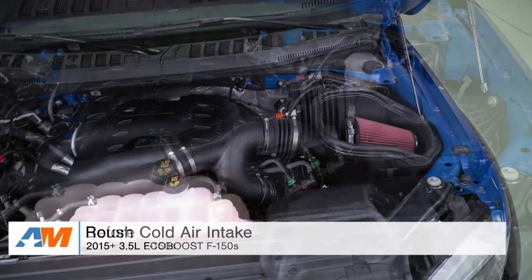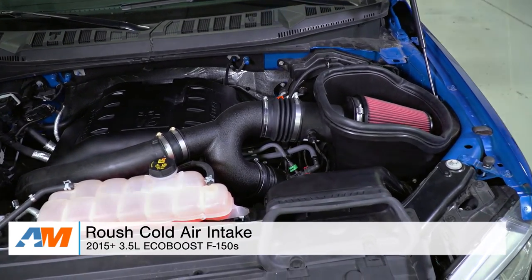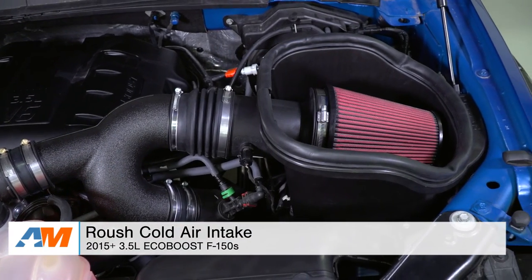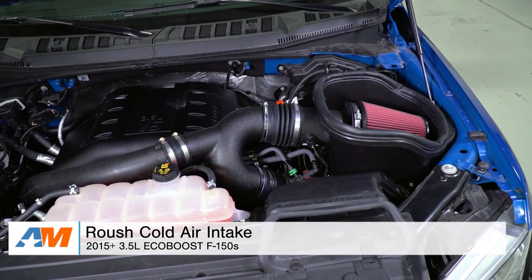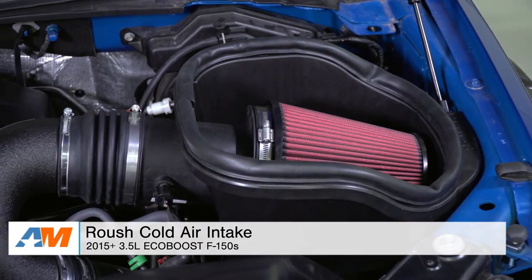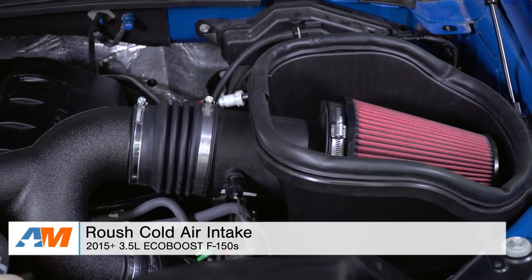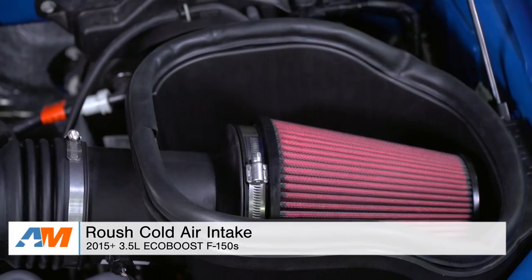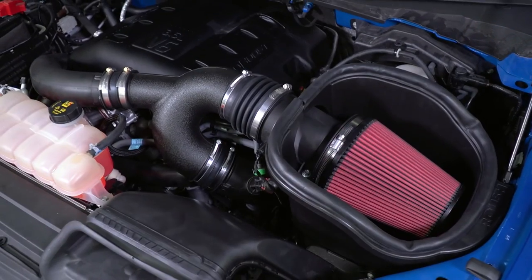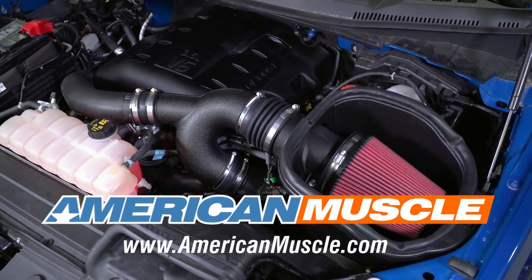Just to wrap things up — if you're the owner of a 2015 or newer 3.5-liter EcoBoost F-150 and you're interested in swapping out the factory air box for an upgraded aftermarket kit from a well-known brand to improve throttle response, engine sound, and pick up a few horsepower, you might want to check out the Roush Cold Air Intake Kit, available right here at americanmuscle.com. Hopefully I'll see you guys on the next one.